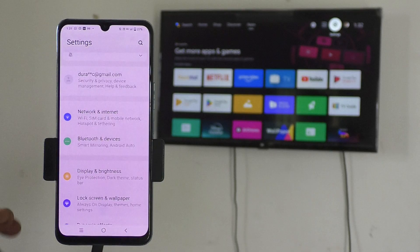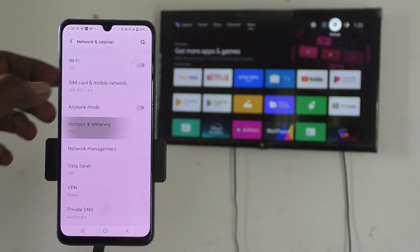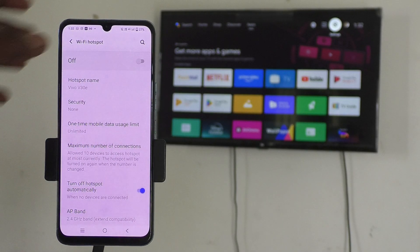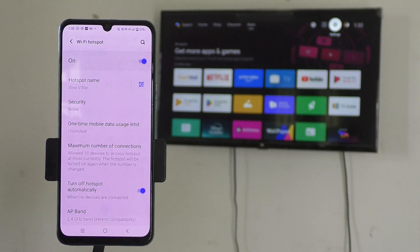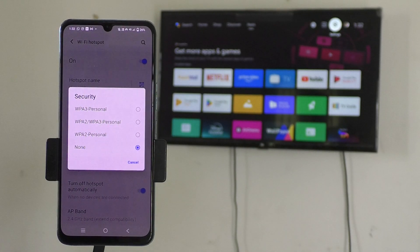Select Network and Internet, then click on Hotspot and Tethering. Click on Wi-Fi Hotspot and turn on this button so that hotspot will be enabled. If you want to protect your hotspot from other persons, click on Security and set a password of your choice.